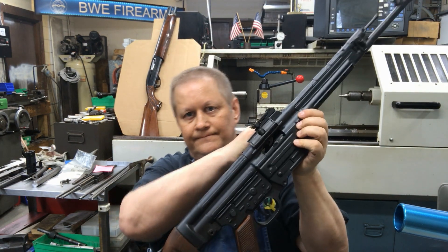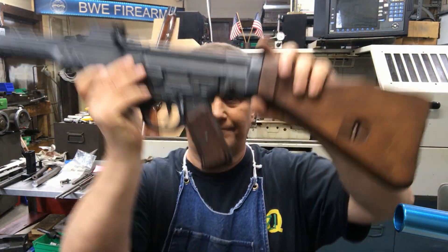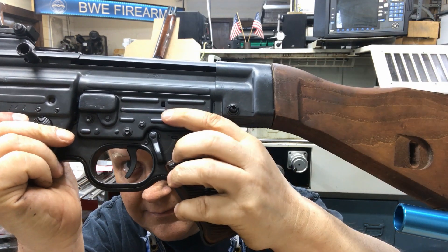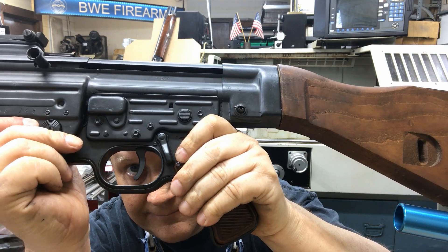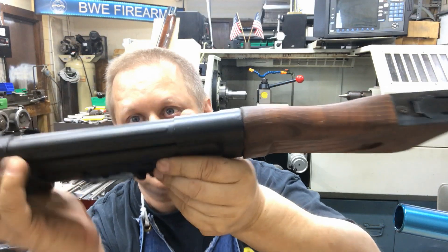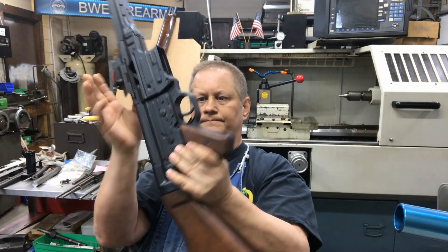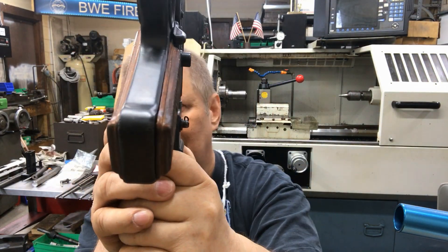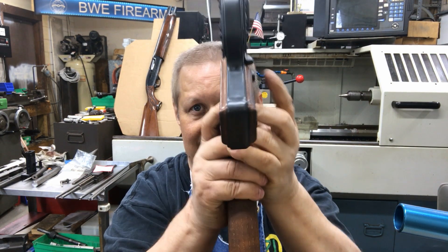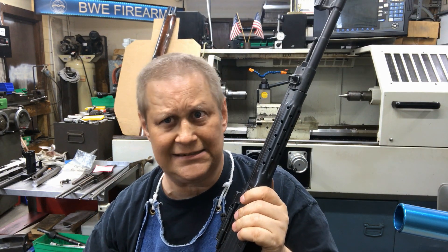Stick your pin in and stick the hand guard back on — hand guard's back on, it's ready to go. The controls: this is the safety — safe, fire. This button is a push button. That is your semi-auto there, full auto there. You can kind of see it pop through.